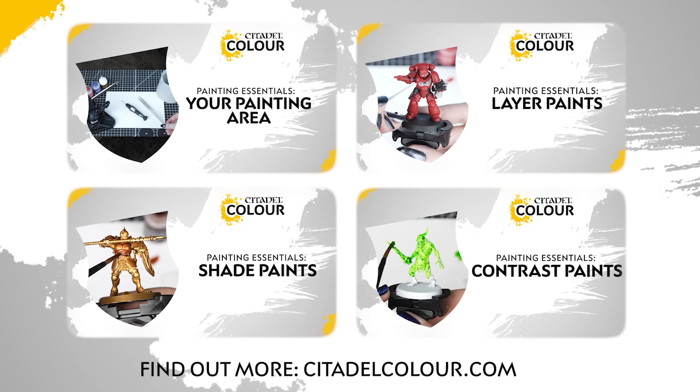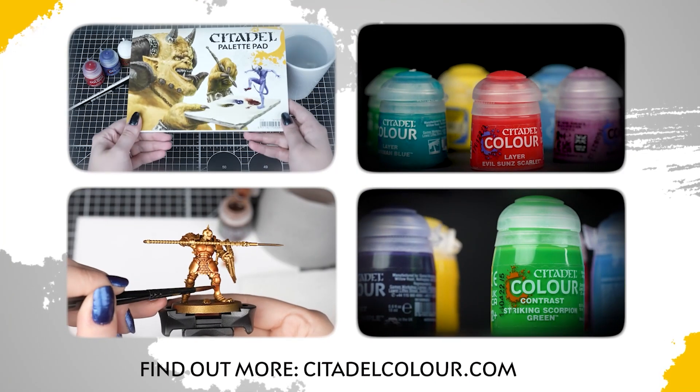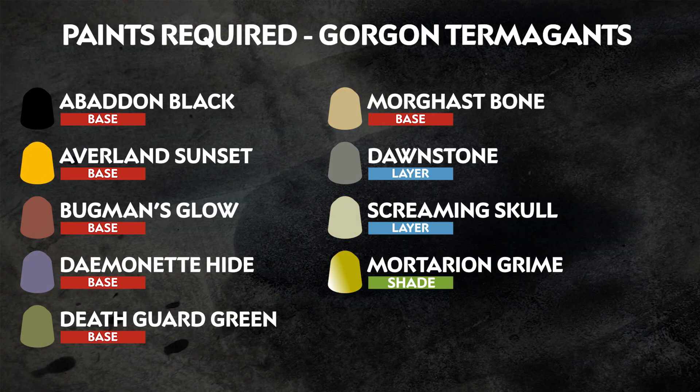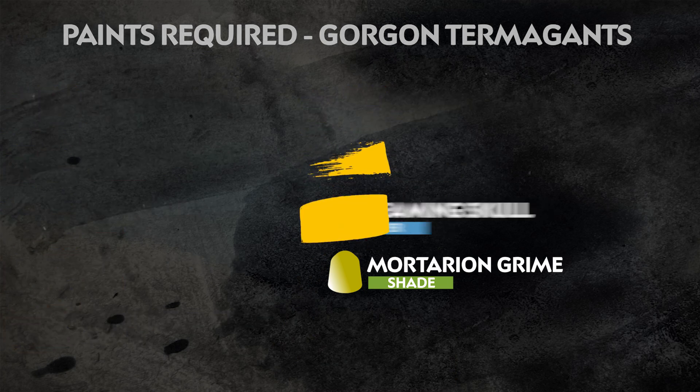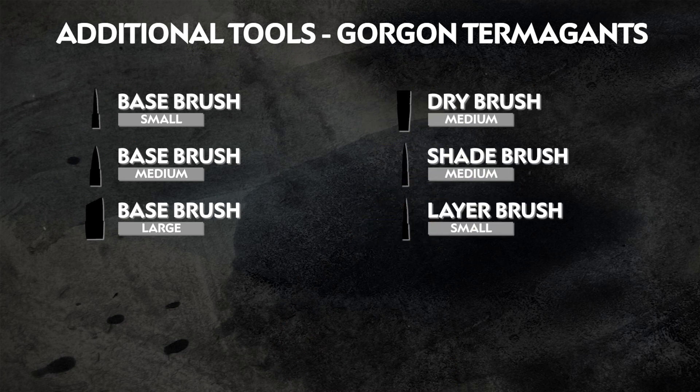If you're new to painting, you can check out the Citadel Colour Painting Essentials videos to learn all about paints and techniques. The paints we've used are on the screen right now, and remember that we're painting to match the box art, but you can paint your models however you like. Any additional equipment we've used is also on the screen, but feel free to use whatever brushes you're most comfortable with.